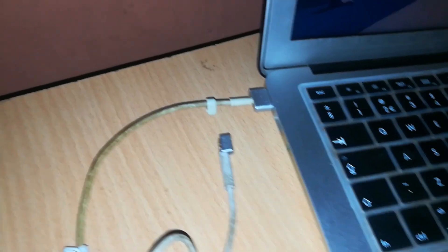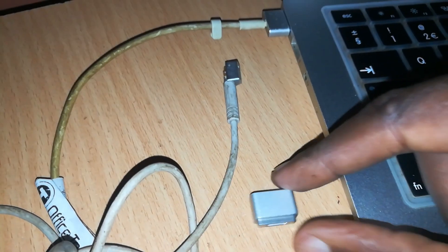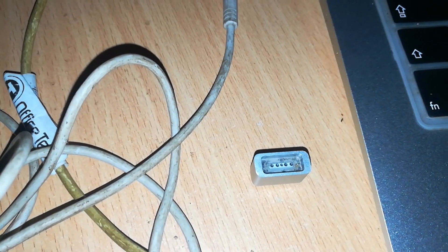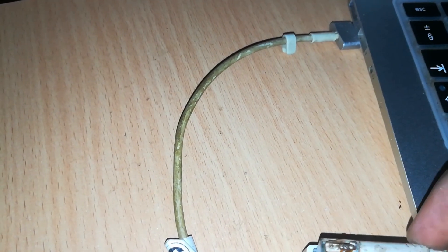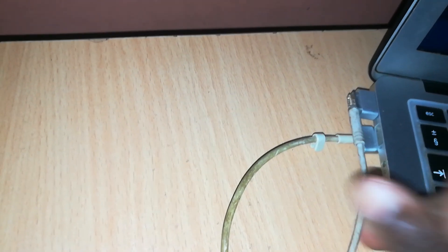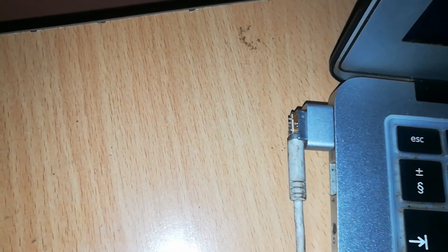So the only choice you have is to buy another part known as a MagSafe 1 to MagSafe 2 adapter — it's a very important adapter. One side has MagSafe 2 output and the other side has MagSafe 1 input. You connect your MagSafe 1 connector to it, the magnet picks it up, the connection is made, and then you connect that to your computer and it will work.